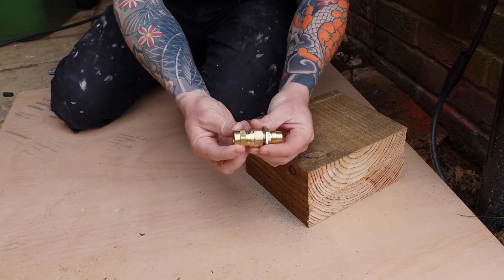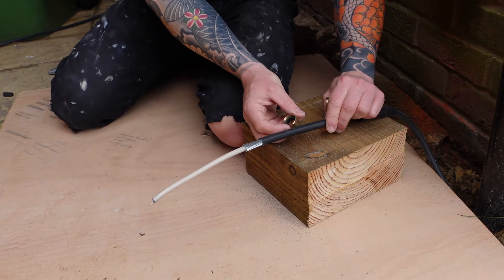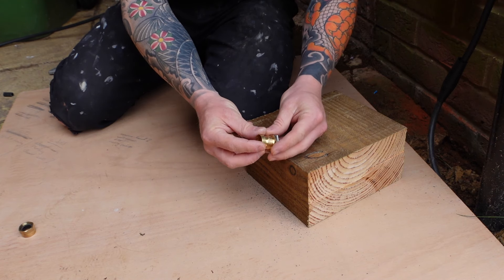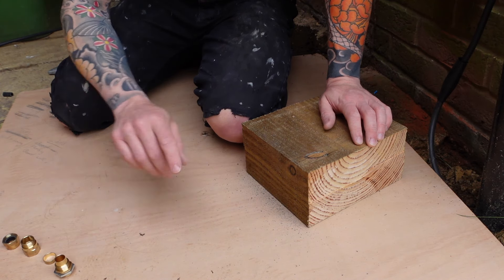Now separate your armour cable gland. There'll be a big nut portion at the end with a rubber insert which fits on the cable and forms a seal, and there's the middle locking nut which has what we call the wedding ring inside — that traps the armour cable onto the conical portion of the gland. Once you're familiar with those, just lay them to the side for now.